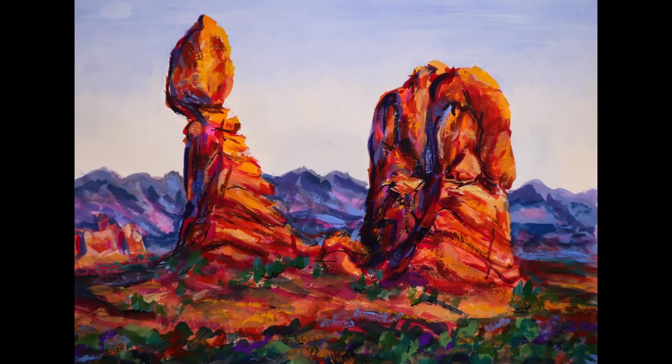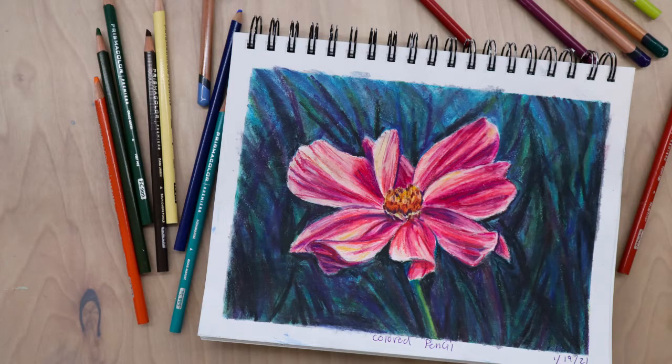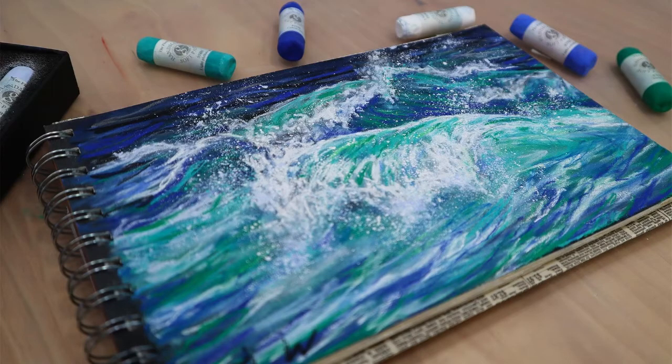Next up is sketchbook work — some of this you've seen on the channel, some you probably haven't. First up, I did this gouache picture of Balanced Rock, another arches scene, which was helping me brainstorm for those earlier commissioned pieces. I also experimented with colored pencils for this flower. I've learned to love doing sketchbook work because it allows me to experiment, play, and brainstorm ideas without committing to a large piece or feeling like I'm wasting supplies.